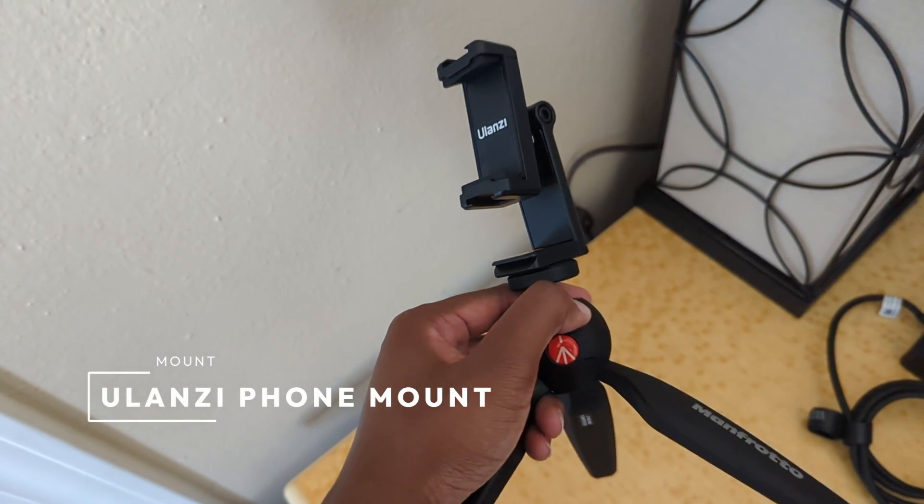Attached to my tripod is the Ulanzi phone mount. It has the ability to film either horizontal or vertical video with your phone. What I find very frustrating is that I can't use the mount with my phone case on, which means I have to handle it very carefully when I'm out. If I were to drop it, my phone would be absolutely wrecked. So I might have to consider an alternative mount in the future.